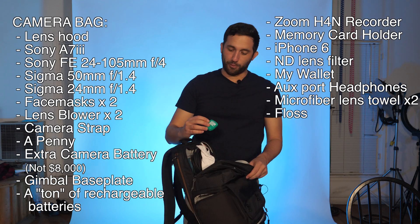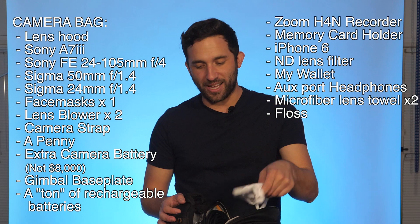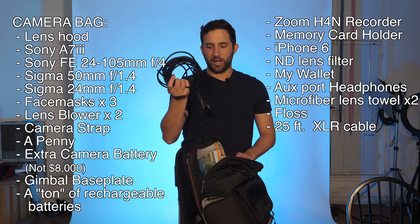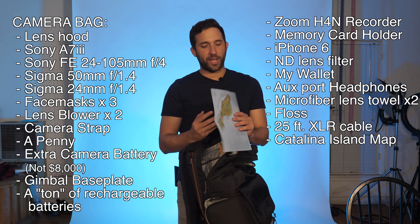Let's see what else. Got some floss — I love floss, feels great between your teeth. Another mask — how about that? Got my XLR cable for my audio, super important. I always take that on set; you never know when you need audio. Got a map of Catalina Island, because I brought this camera bag to Catalina Island.